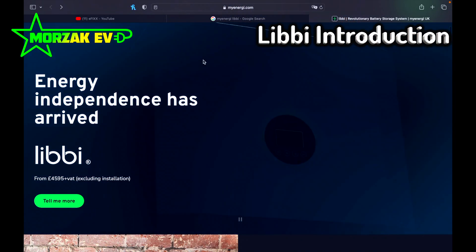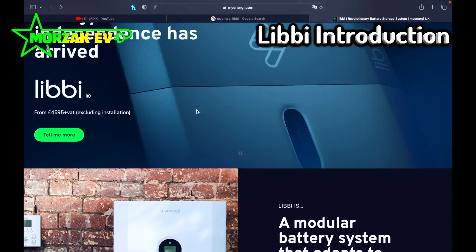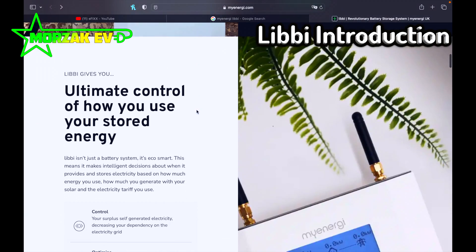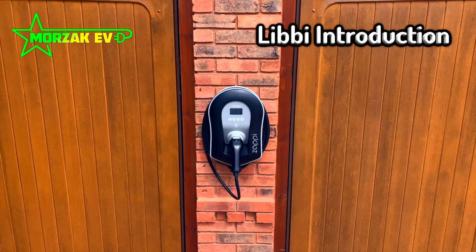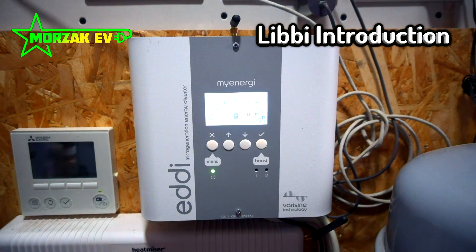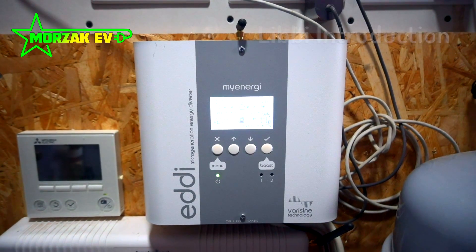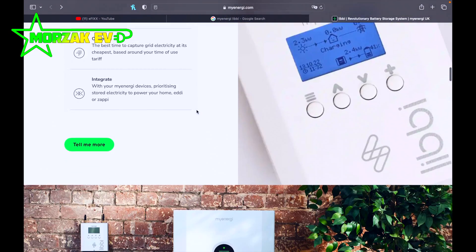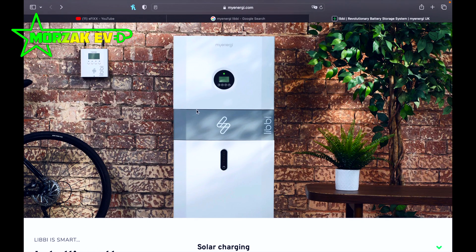The MyEnergy battery system is called the Libby and it folds nicely into their current ecosystem. That means it works nicely with the Zappi, which is their EV charger, and the Eddi, which is their hot water diverter. You can use the app to prioritise between all your different devices if they're all MyEnergy devices.